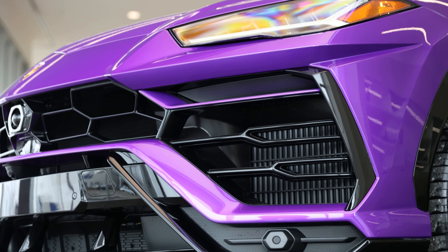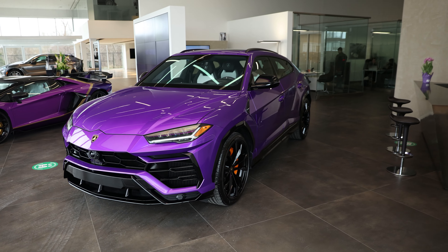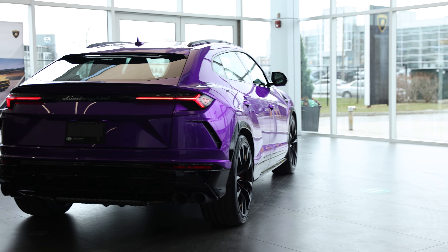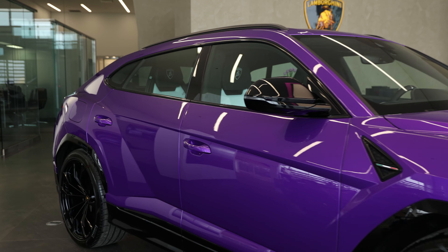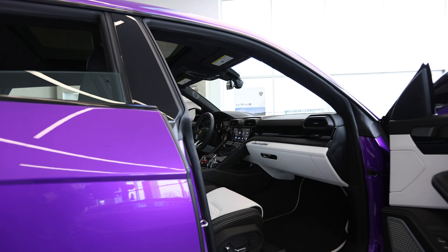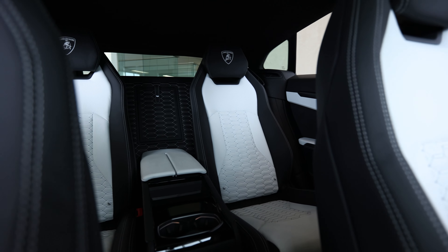For the Urus, I haven't actually spec'd a lot of Urus in this paint, so when this client chose to do it I was super excited. Typically when someone orders a wild paint for the exterior they try to do a contrast color or match, but with this Viola Pacifé we don't have an interior match.